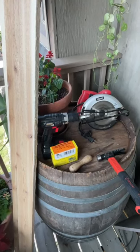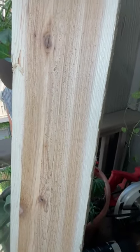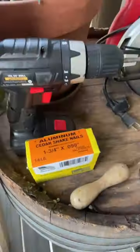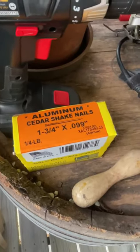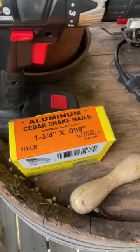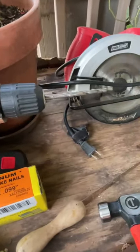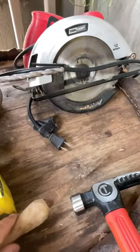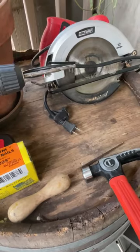Here's everything you'll need. You'll need four 1x4 cedar boards — these are a little bit longer than needed, so I'm going to have to cut them down. You'll need some aluminum shake nails, one and three-quarter inch by 0.099 inch. You can also use stainless steel, but these are specifically made for use with cedar. You need a drill with a quarter-inch drill bit, a circular saw, a hammer, and a keyhole saw. If you have a handheld jigsaw or a Sawzall, use that instead.